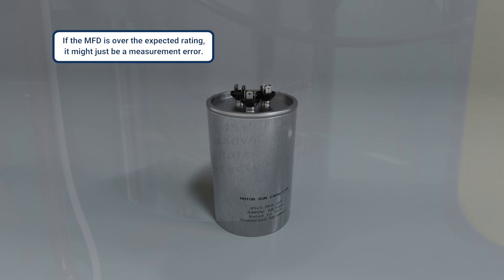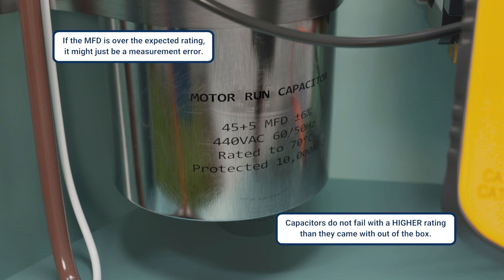If the microfarads reading is above the expected rating, don't rush to conclusions. Often, it might just be a measurement error. Capacitors do not fail with a higher rating than they came with out-of-the-box.